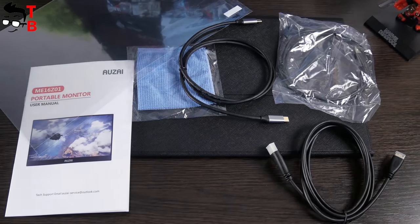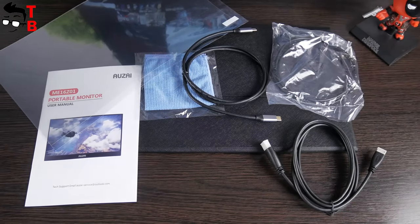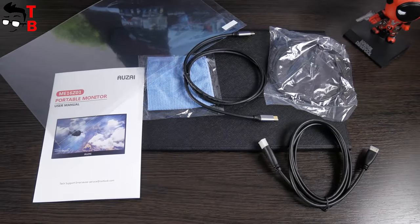As you understand, the monitor does not need a power supply, because it charges via a connected laptop, computer, game console, or other devices. OK, let's take a look at the monitor.